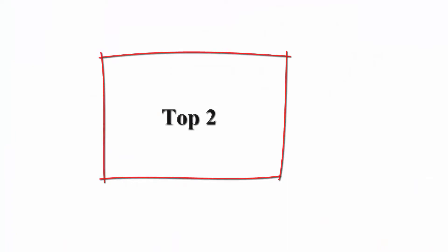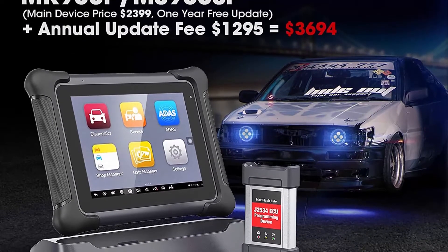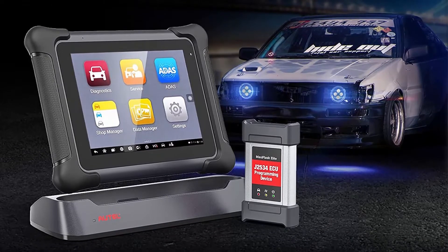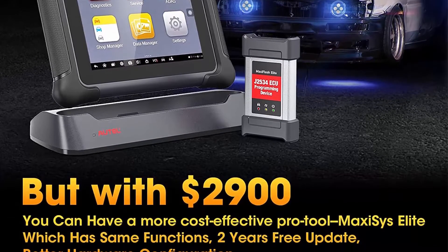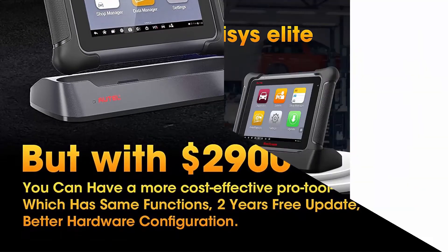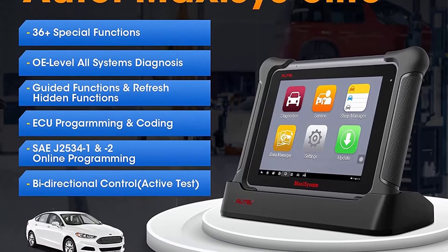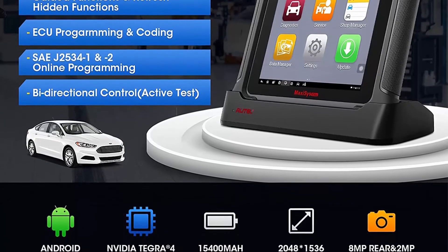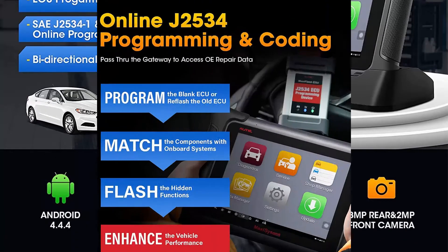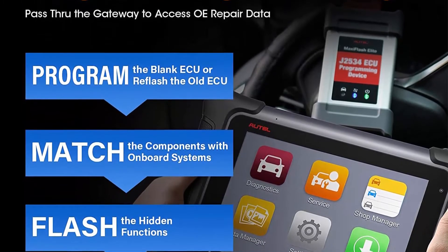Top two: Autel Maxisys Elite Scan Tool 2021. The Elite is an upgraded version of the MK908P, featuring J2534 ECU programming and bi-directional scanner with 36-plus special functions and two years of free updates. More effective than the Autel MK908P and MS908S Pro. Priced at $2,900, making it the most cost-effective high-end diagnostic scanner in Autel's product line.